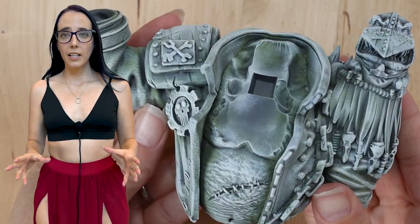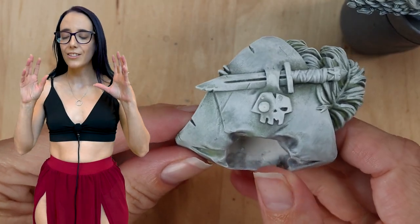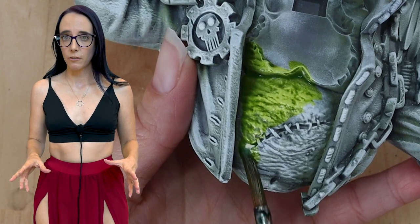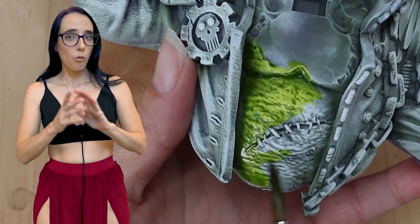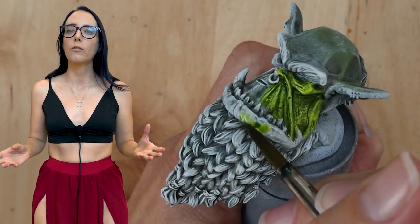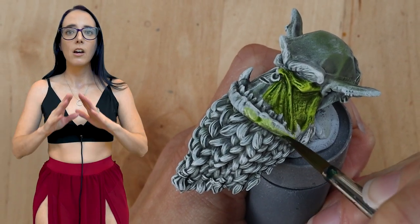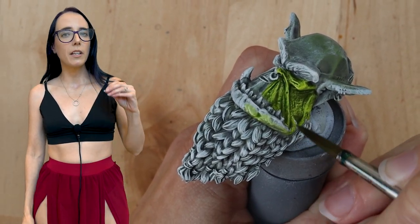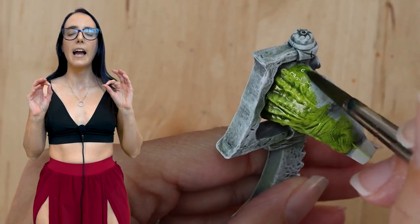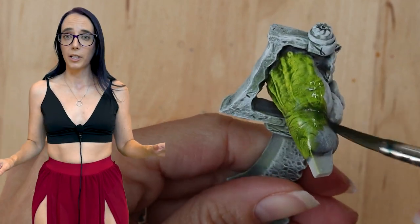Just look at how stunning even the slap chop prime job looks on this bust — it is insane and I love it. But we want to put some color on here, so let's start with some of the bigger sections first. We're going to start with Mantis Warrior Green on his flesh. It's my go-to for orc flesh and you can immediately see the effects of the slap chop priming method. It stands out beautifully — you get a nice undertone of yellow, you still get some deep greens, and it's absolutely stunning.